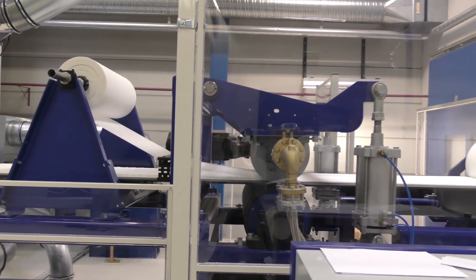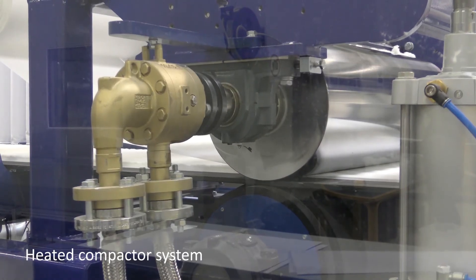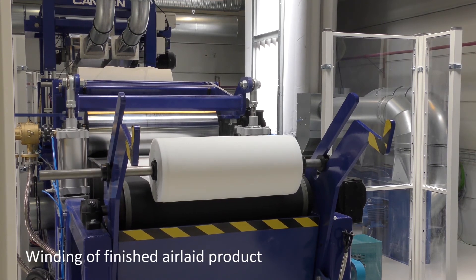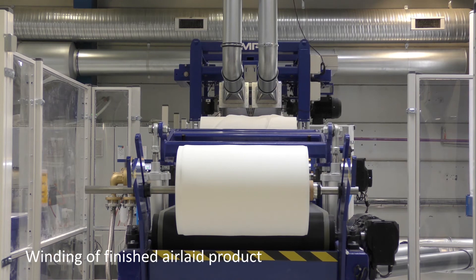A heated compactor system ensures an even caliper and can apply a high pressure, adjusting it to the desired caliper. The finished air-laid product is rolled up, ensuring that customers have air-laid material to take home for further testing.